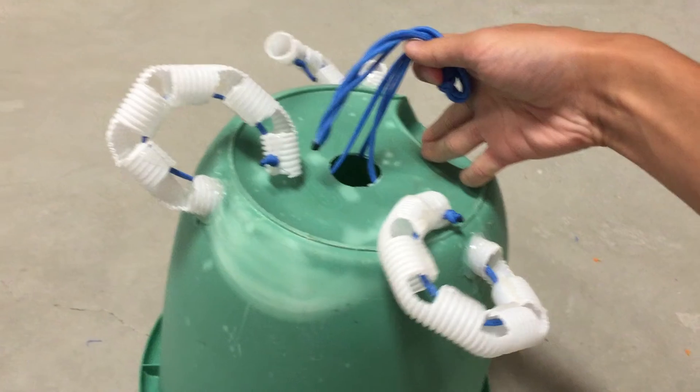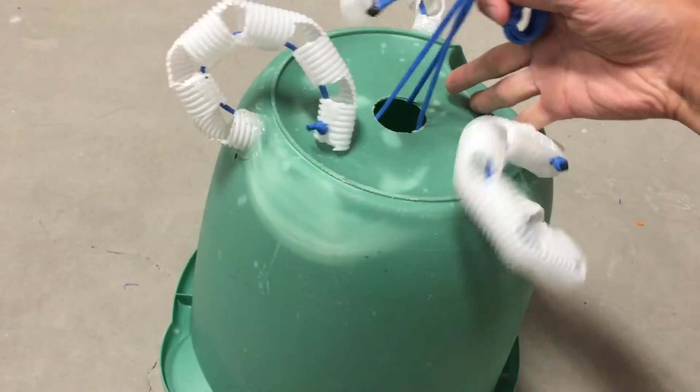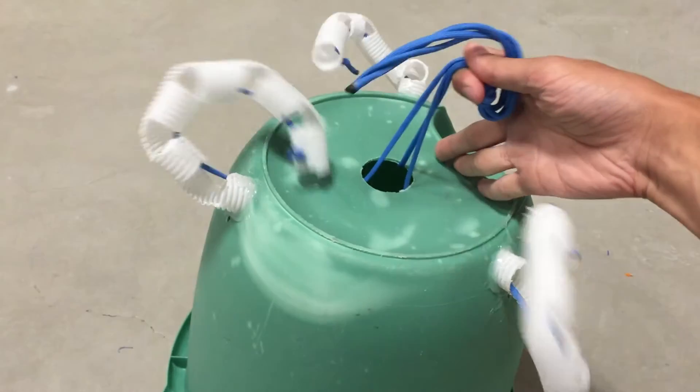This video will be just an overview of it, but if you'd like to make one yourself, I should have an Instructables guide for it linked below. This new one is bigger, doesn't use 3D printed parts, and doesn't use silicone parts.